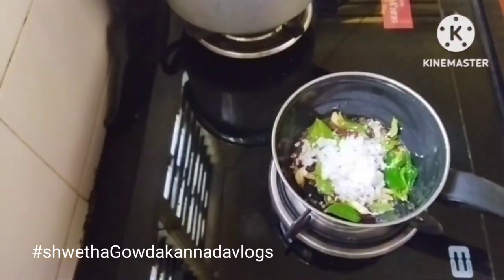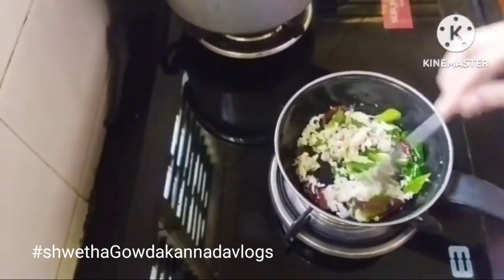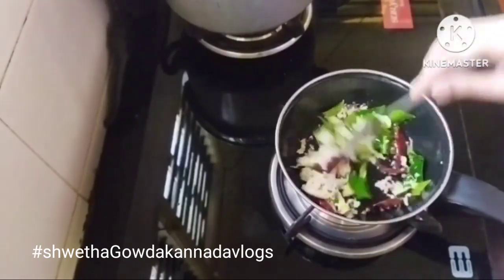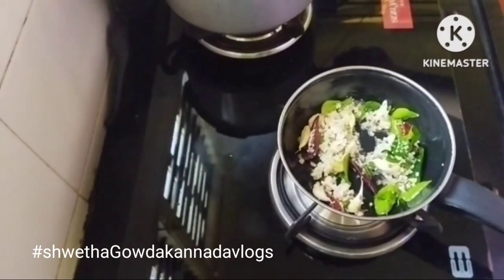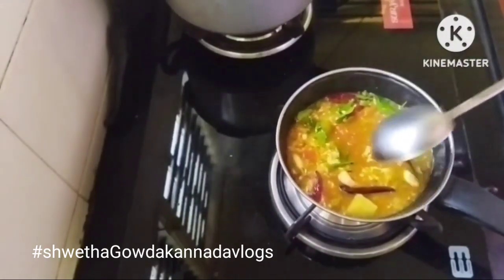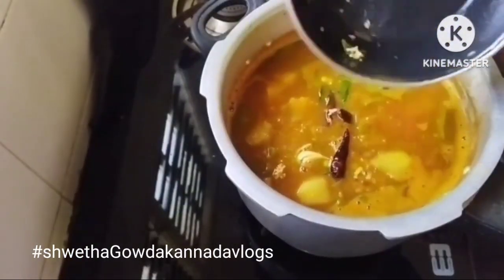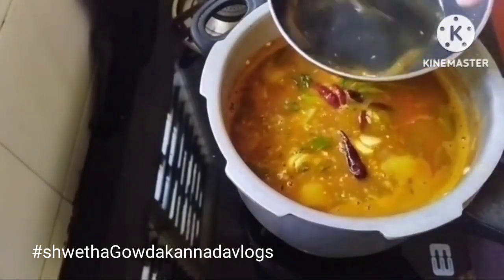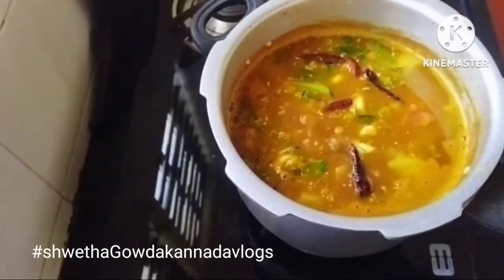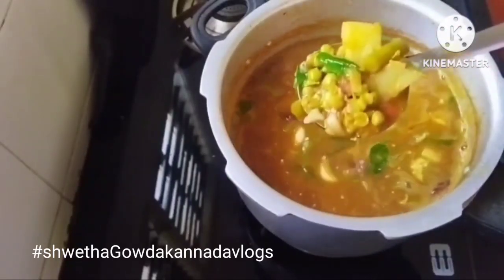The 2 tables are ready to fry it. Click on the subscribe button.